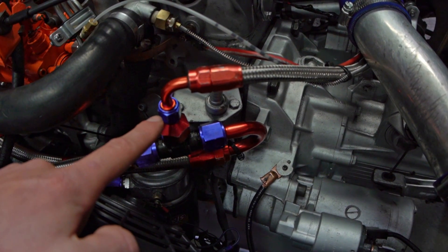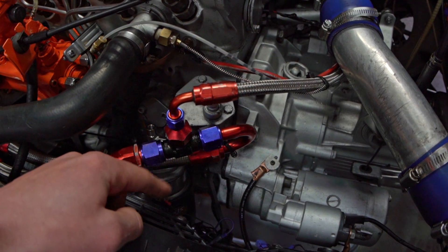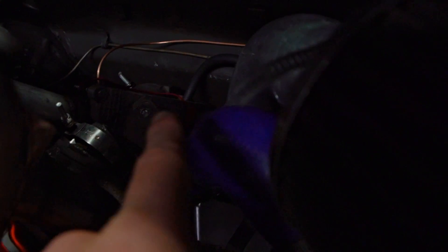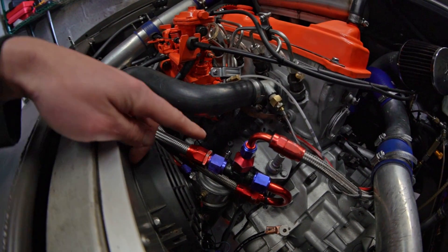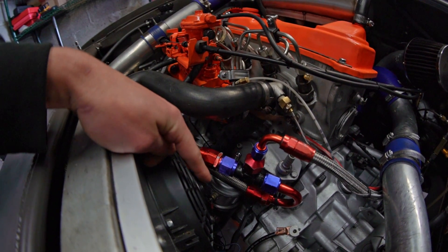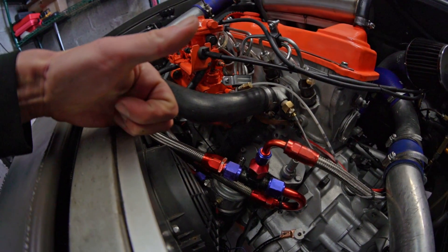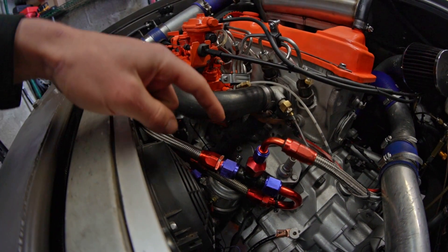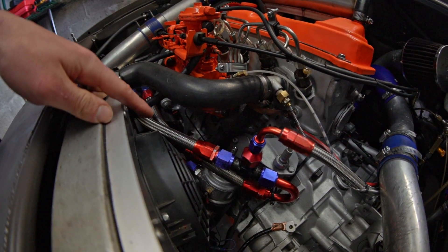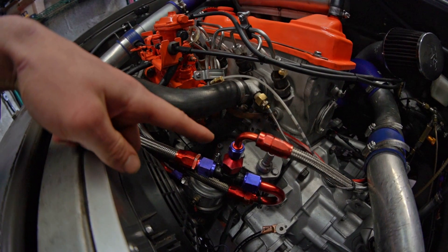There's an important mistake that I am pointing at right here. Right here is the line for my turbo oil feed. Oil goes from this line to my turbocharger and then drains back to the oil pan. I thought oil flowed through the center and out through the outside of the filter housing. If that were the case, oil would be getting filtered, then cooled, then sent to my turbo. But that's not true. Oil flows from the outside of the filter housing to the inside, which means right now I have unfiltered oil getting cooled and then unfiltered cooled oil going to my turbo. That's a huge problem.